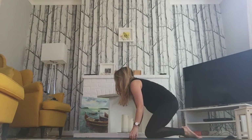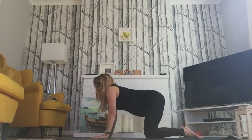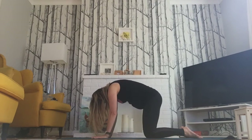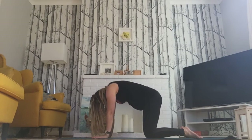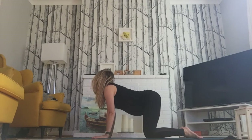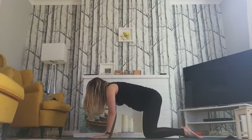You might want to fold up the mat underneath your knees or put a pillow underneath the knees. Inhale into cow — dip the back — exhale, round the back into cat, chin to the chest. Inhaling and exhaling.